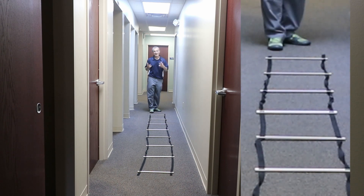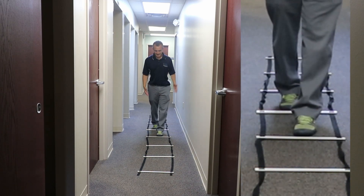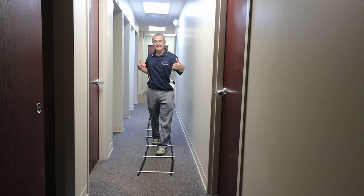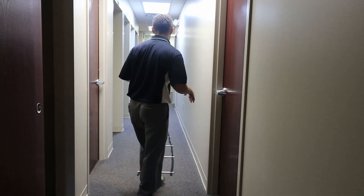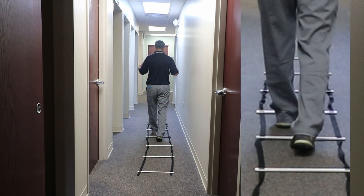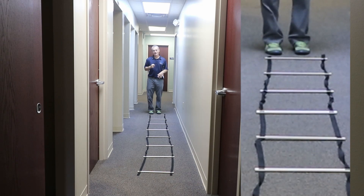I usually recommend each pattern be done at least two laps, sometimes three if you have the energy. Pattern number two is one foot in each square — that was two feet per square, now it's one foot per square. I step, I step, making sure I don't step on the black lines or the white lines. This forces me to lengthen that stride a little bit to start normalizing heel-to-toe progression. Going back, you control your speed so you can stabilize and stop if you need to.